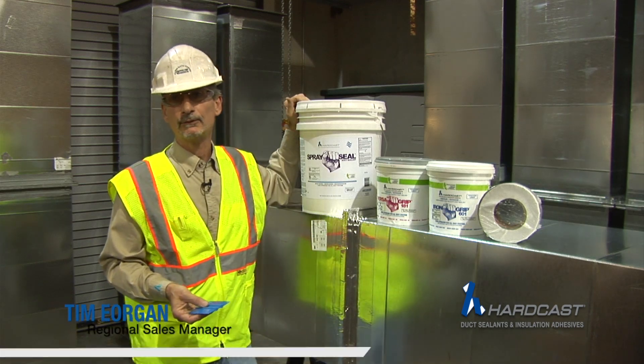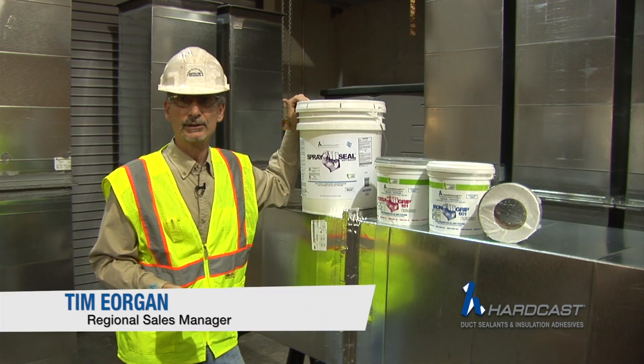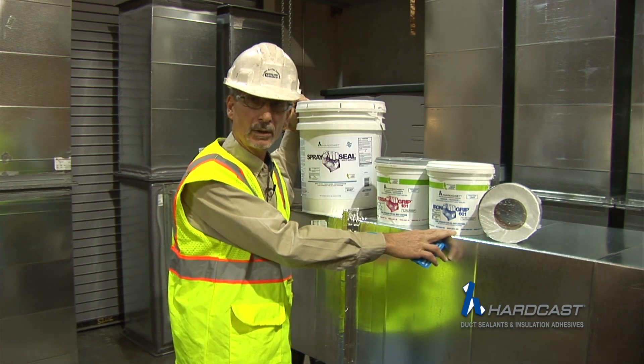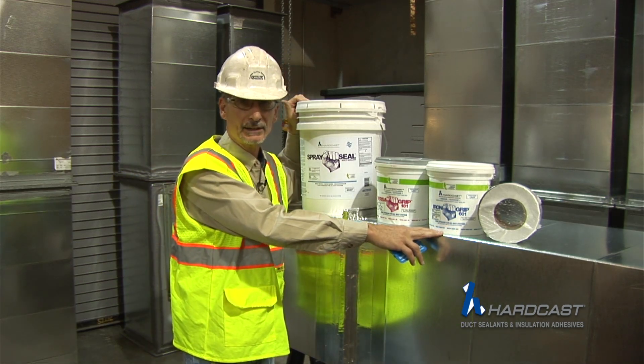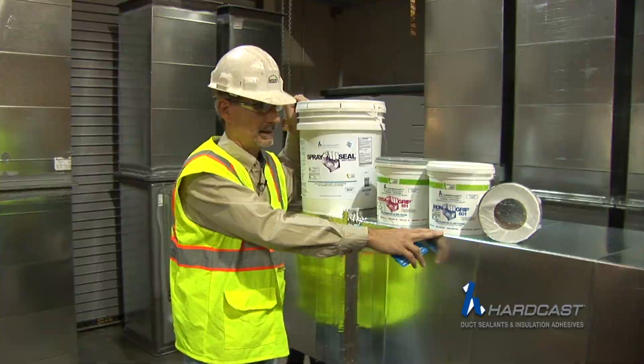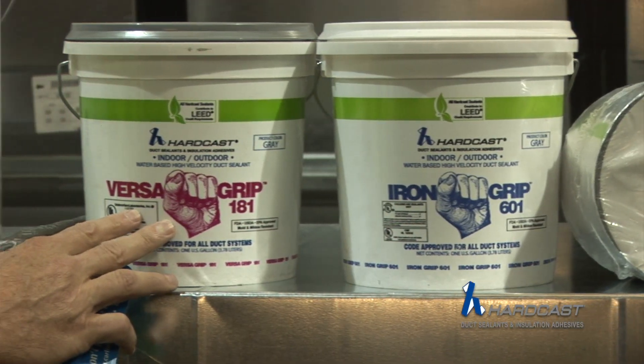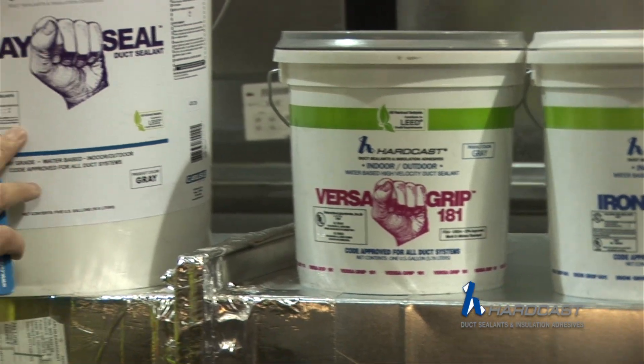These are the components of the foil mastic duct sealing system that we offer a 10-year warranty on. You're going to have to have the ductwork — that's going to be a four-bolt flange, or it could be a slip and drive. We're going to have the mastic: it could either be the Iron Grip 601, the Versagrip 181, or the spray seal.